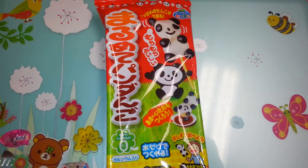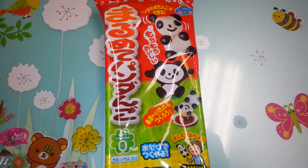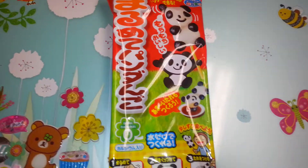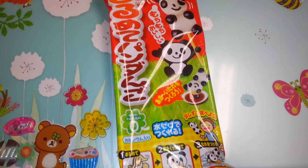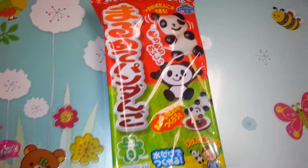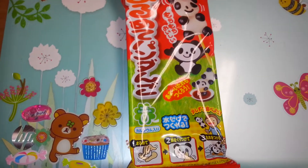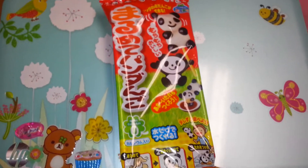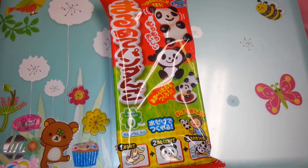Hi everyone, today I'm going to be doing Crazy's Pendango — it's basically a rice ball panda. This is my very first Crazy kit and I found it today at my local grocery store, so I was super excited. I'm going to take everything out and show you what we're going to do.